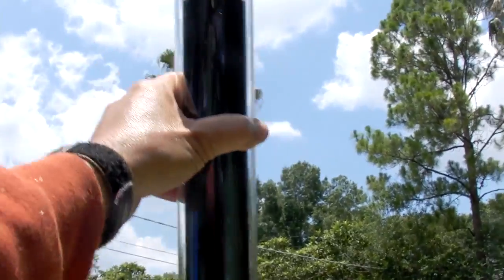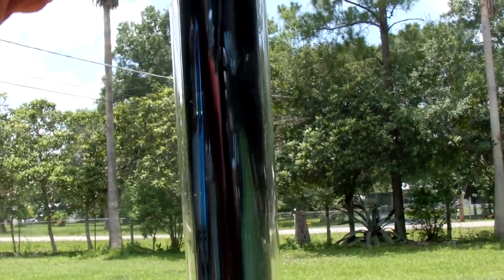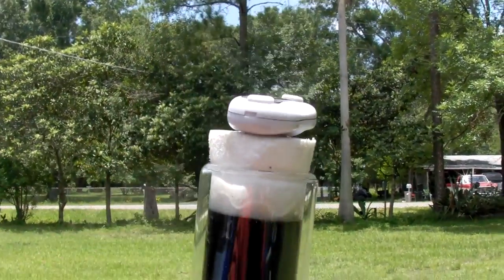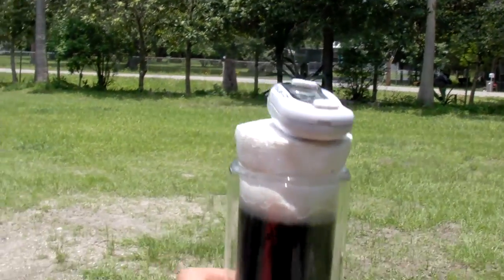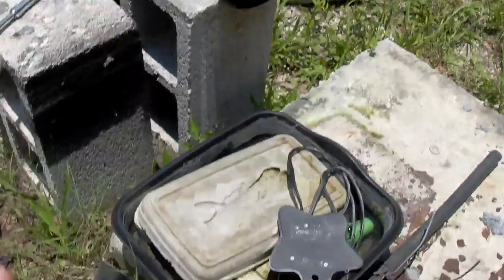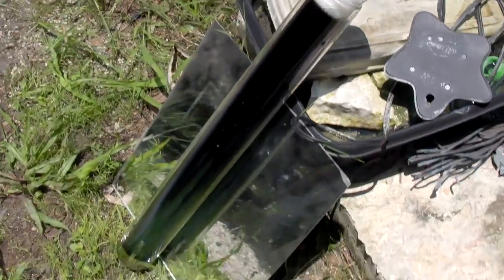Hello, this is Dan with Green Power Science. I have an evacuated vacuum tube that holds approximately 23 ounces of water. It's got a dark surface on the inside and clear glass on the outside, and there's a vacuum between the two walls. I had it closed with a styrofoam plug and this has been sitting out in the sun just like that for about three hours.